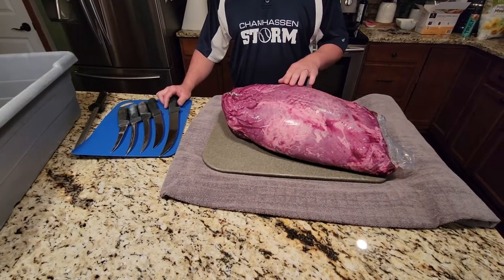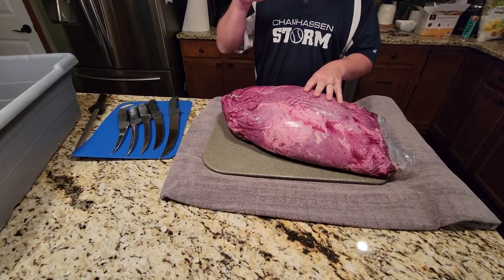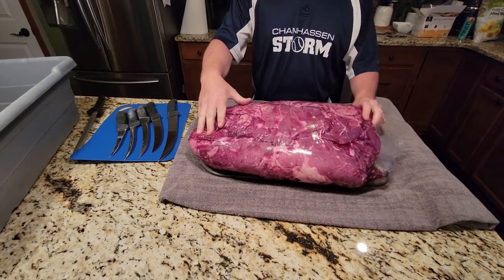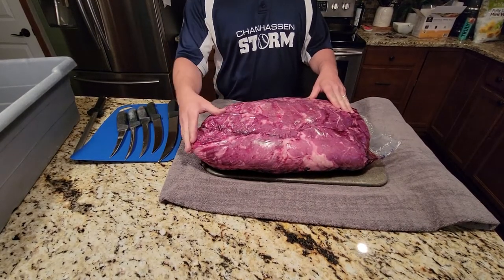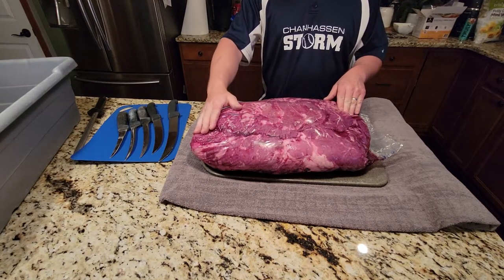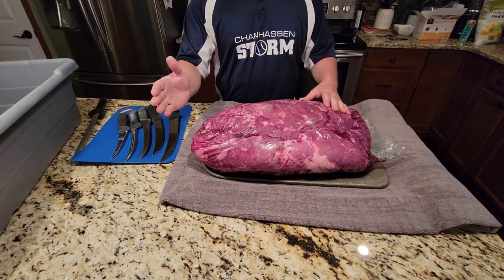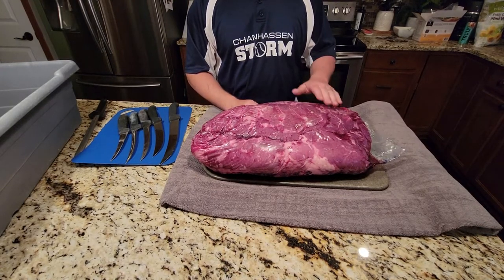Hey everyone, Aaron here with a different kind of cut. I'm gonna show you how to cut up a chuck roll. This is one of the most famous and most commonly known roasts for slow cooking. We're gonna cut this down into chuck roast, chuck steaks, Western ribs, stew meat, and most importantly the chuck eye steaks — basically the same thing as a ribeye, just the very first cut off the chuck and the last cut off the ribeye.